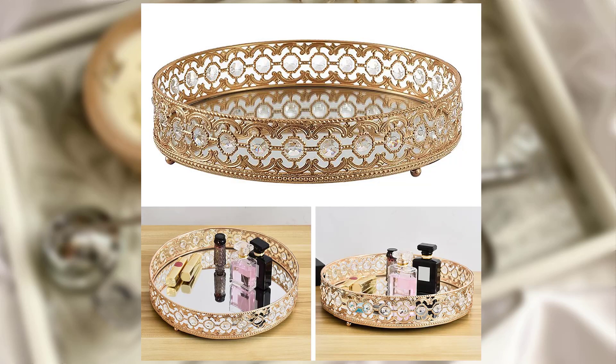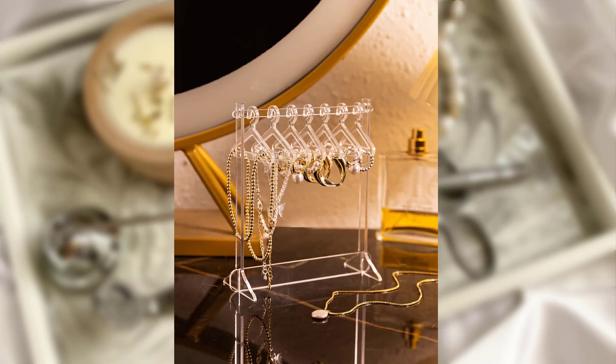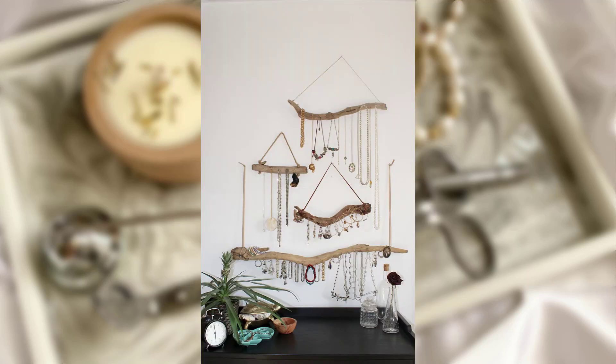Idea No. 2: DIY Jewelry Wall Display. Why not turn your jewelry into wall art? Create a DIY jewelry wall display using a wooden board with hooks or knobs. Paint or stain the board to match your decor style.